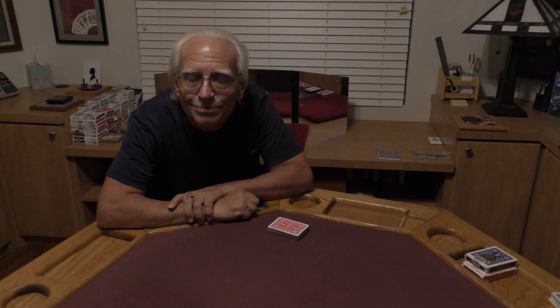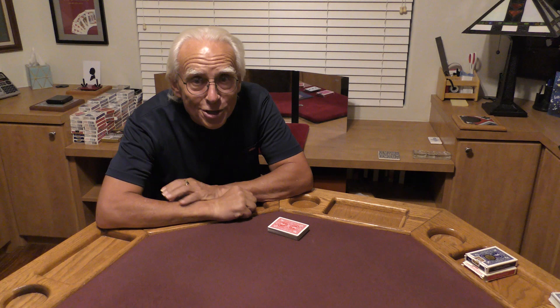Hello, my name is Al Ackerman and welcome to the channel. If you like card magic, you're in the right place. If you love sleight of hand, make sure you click on subscribe.